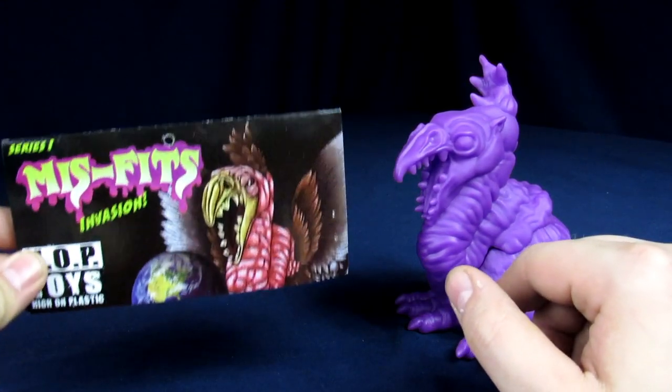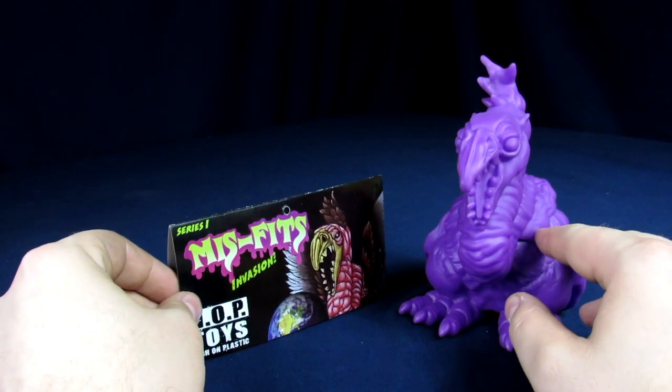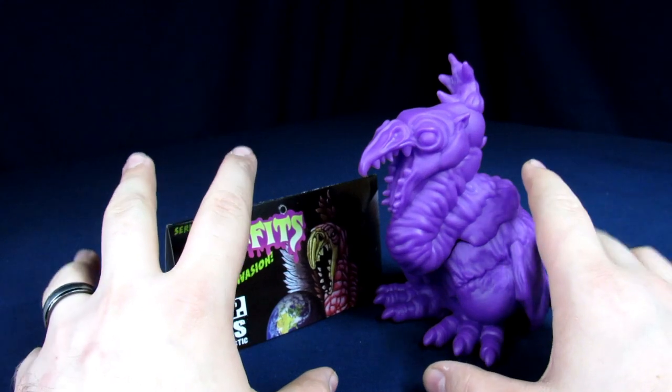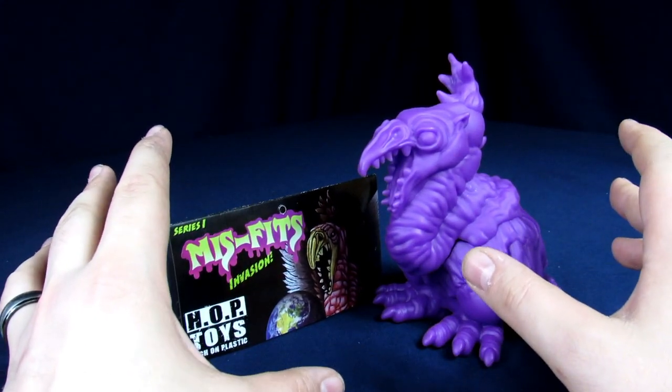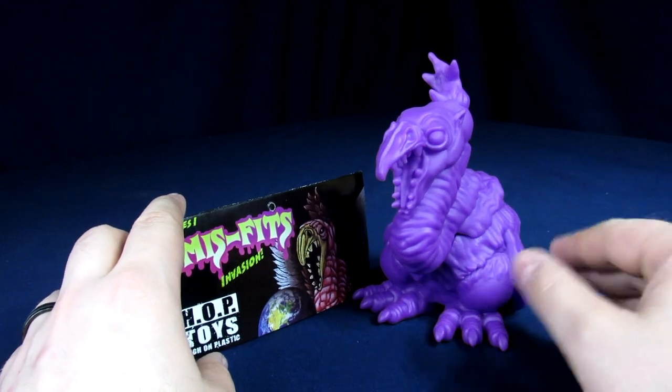Without further ado, first — packaging. We already kind of showed you it; that's pretty much it. It had a little baggie; you just rip it out. If you guys want to see it in its full in-package glory, you can check out the unboxing we did. But other than that, since he's been opened up out of his plastic prison, let's just get into it.